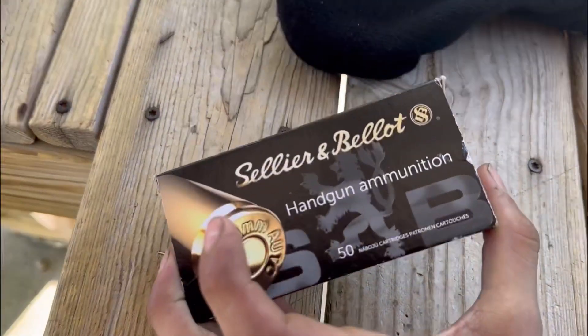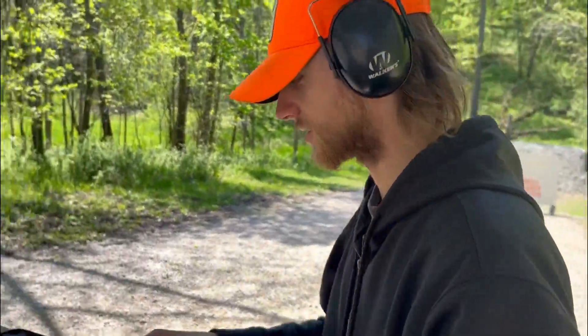What I've got here are some Sellier & Bellot hollow points and we're gonna see how these run through the gun. Then we're going to try some Federal American Eagle 180 grain. You ready? Yes sir, let's do it.